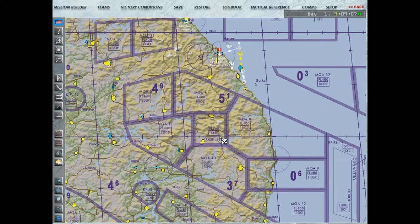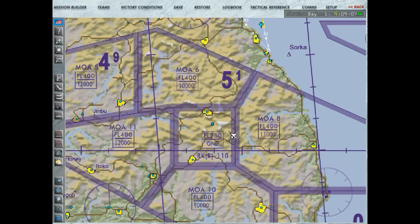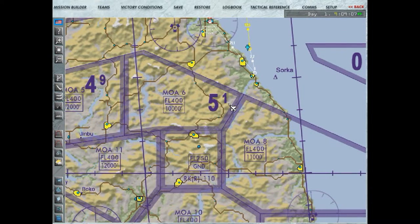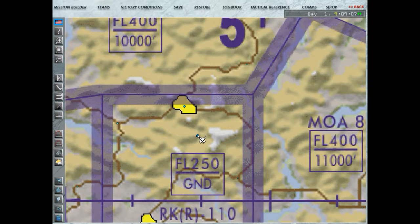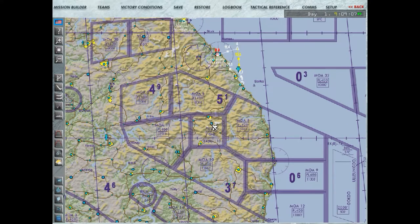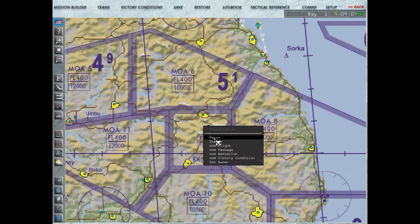Eu vou mostrar aqui no mapa as coordenadas do alvo — se não der tempo lá dentro da aeronave de eu mostrar para vocês... Às vezes eu estou concentrado em mostrar os procedimentos e aí não dá para vocês verem a bomba caindo no alvo. Um dos nossos alvos vai estar nesse ponto aqui, que é o tal de Cotaranja, e o outro bem aqui. Aqui tem uma área onde nós vamos bombardear uma outra estrutura. Só para eu mostrar as coordenadas — é coisa rápida.